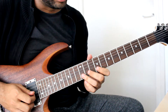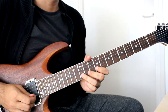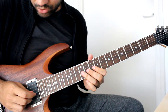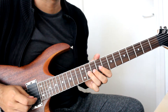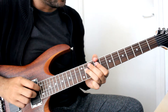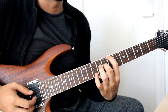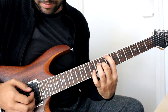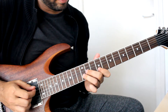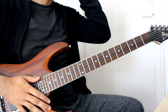Then we have the cool little run on the B string: pull-off 12 to 9. Then on the G string: 12, slide to 11, pull-off 9. Then we have 11 on the D, then move on to 7 on the low E, open note high E, 8 on the G, and then open note on the B. And that would be exercise 2.